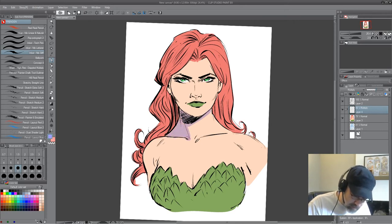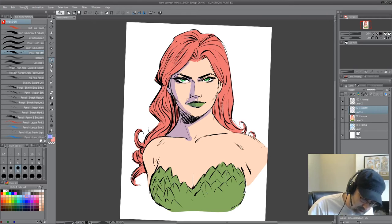I'll go through and just figure out where the form is. There's a little light coming from the right. You're figuring out how light strikes a figure.